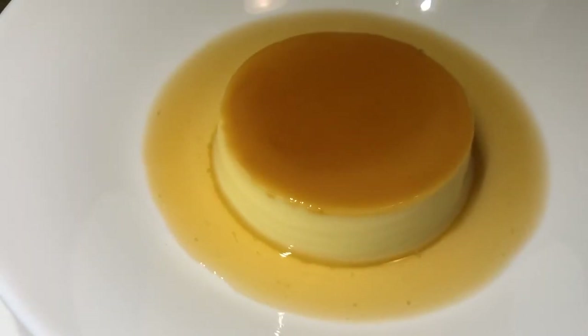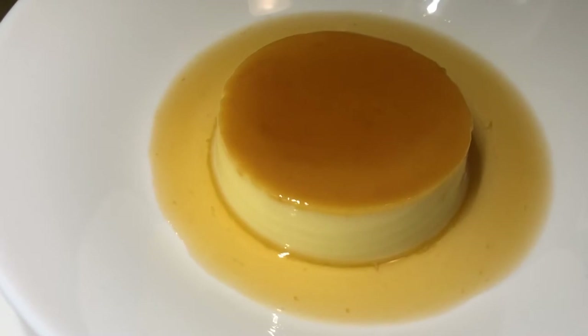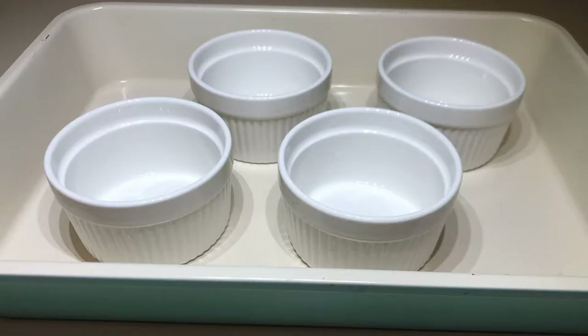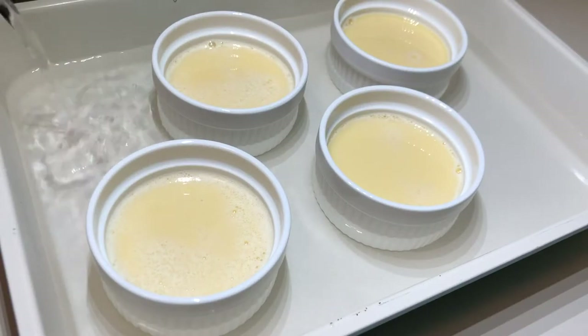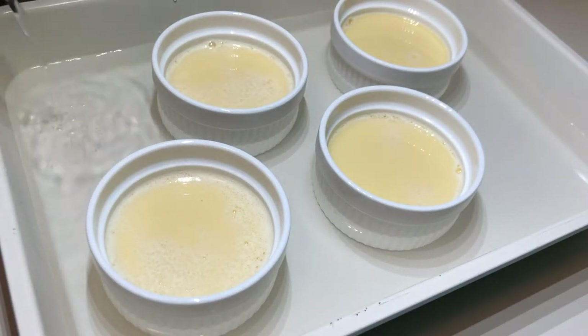Hi everyone, welcome to Toei's humble kitchen. Today we'll be making flan, also known as creme caramel. This recipe makes four servings using standard ramekins. If you want to use a round cake pan, double the recipe. Just make sure your pan fits into a bigger one for a water bath. So let's get baking.